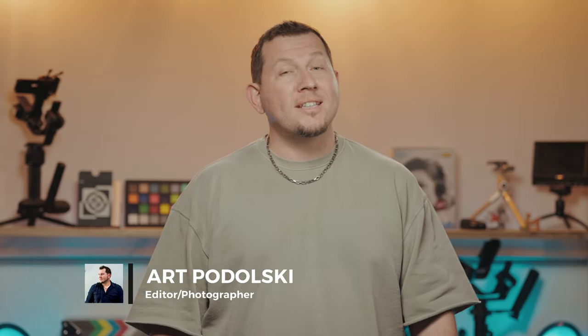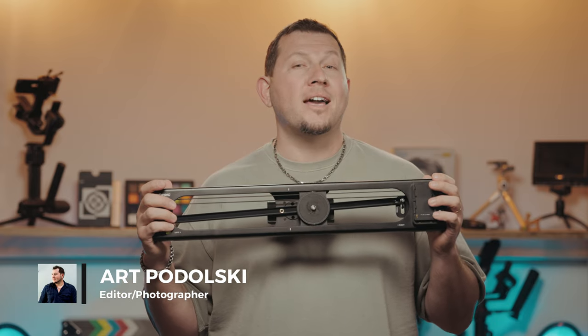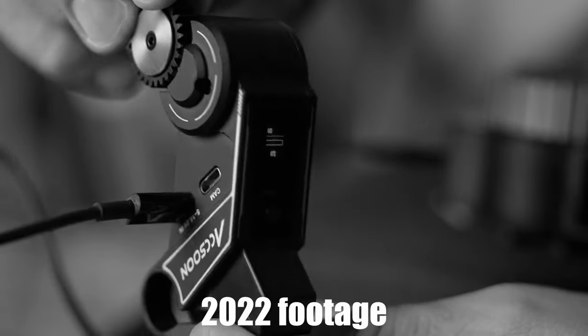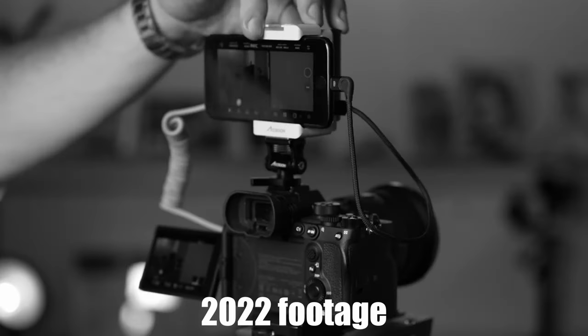Hello photography fans and welcome back to LensVid. Today we're sliding into a new review with the Axun Top Rig Motorized Slider. Axun specializes in wireless video transmission systems. We reviewed their wireless follow focus and mobile monitoring system before, and today we're looking at Axun's first motorized camera slider.